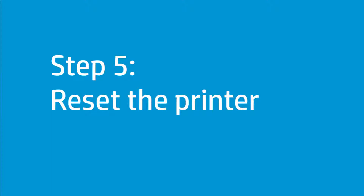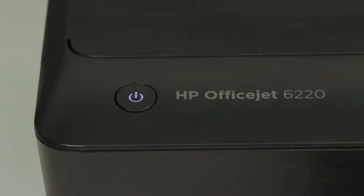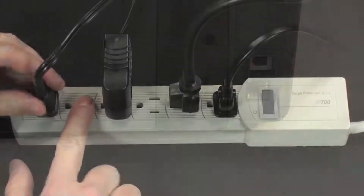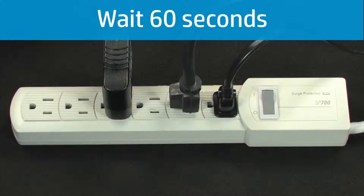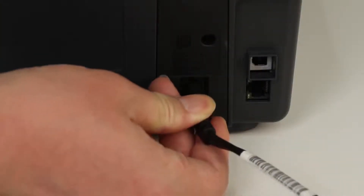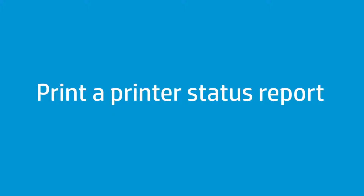Resetting the printer can sometimes resolve carriage jam errors. Follow these steps to reset the printer. If the printer is turned off, press the Power button to turn it on and wait until startup is complete before continuing. With the printer turned on, disconnect the power cord from the back of the printer and unplug it from the wall outlet. Wait at least 60 seconds, then plug the power cord back into the wall outlet and reconnect it to the back of the printer. If the printer does not turn on by itself, press the Power button. Wait until the printer has completed startup, then try printing a printer status report.